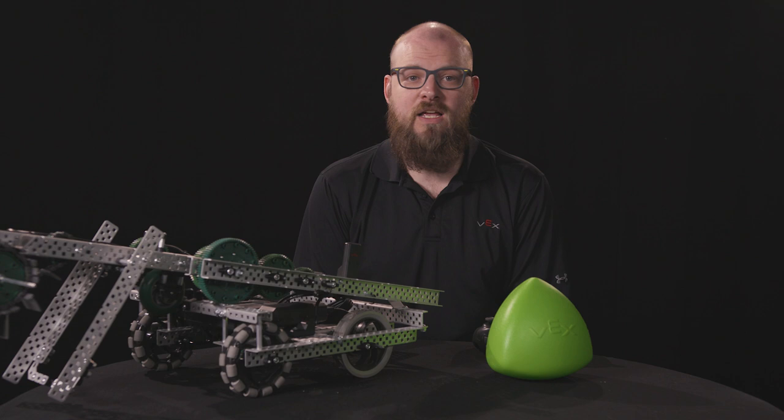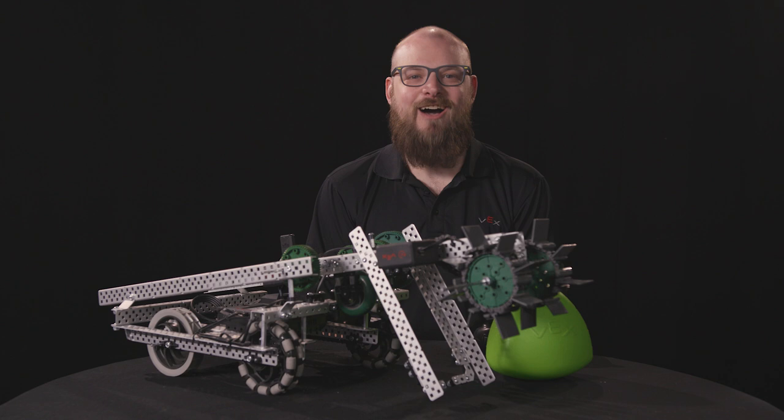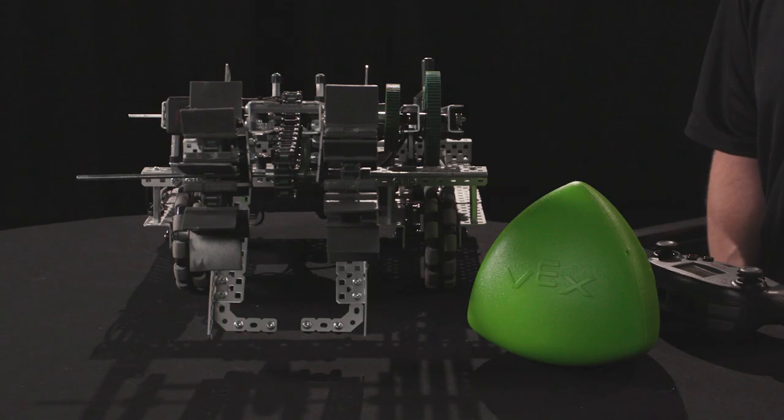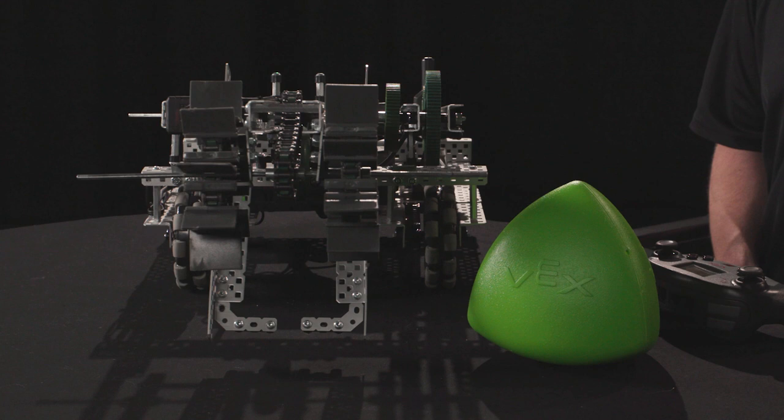If you want to learn more about gearing, check out the articles in our V5 library, linked in the video description below. Now, let's take a look at Stryker's intake. It's a simple intake that uses the 24-tooth sprockets wrapped in conveyor belt baselinks with varying sizes of conveyor belt inserts. The conveyor belt inserts are flexible, which helps pick up the oddly shaped tri-balls and holds them in place in the intake while the robot drives around the field.